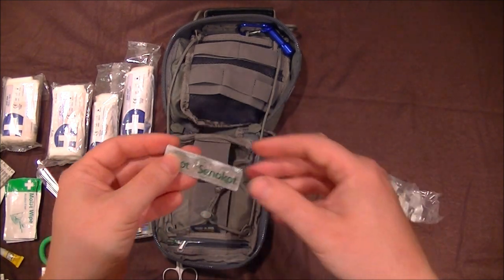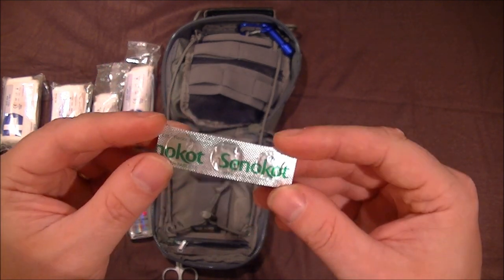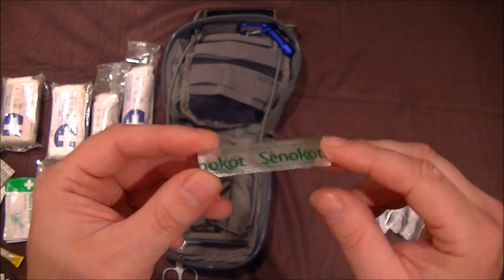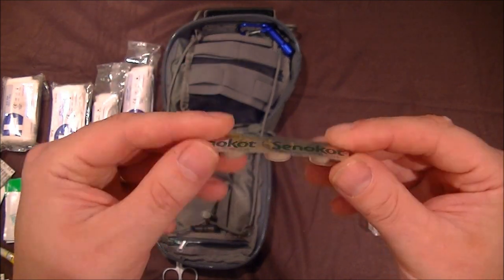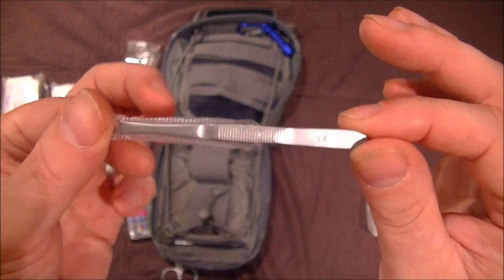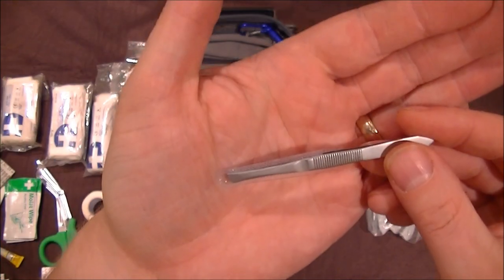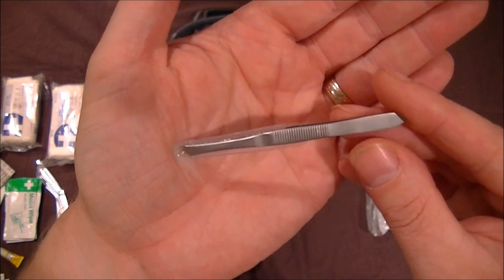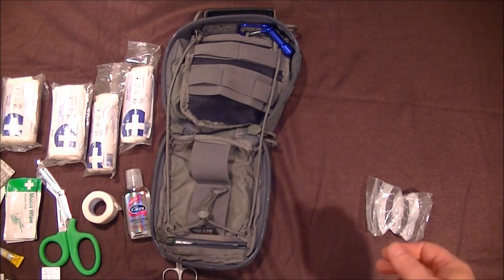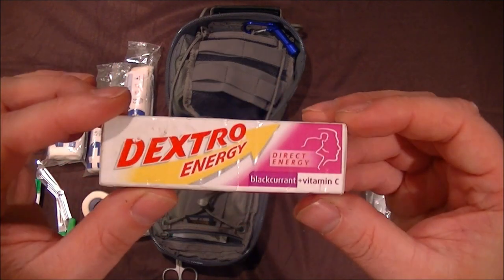Likewise the other way around — Senna tablets if you're constipated and haven't been for three days, these will sort you out. They're the extra strong ones and they really do work. If you've got no access to fruit or anything like that, that'll sort you out. Also a nice little pair of stainless steel tweezers that came with the scissors — perfect for splinters or removing a tick, and they take up no room at all.